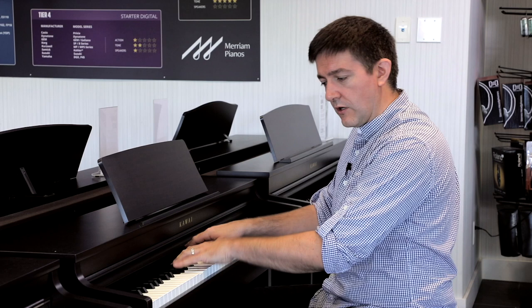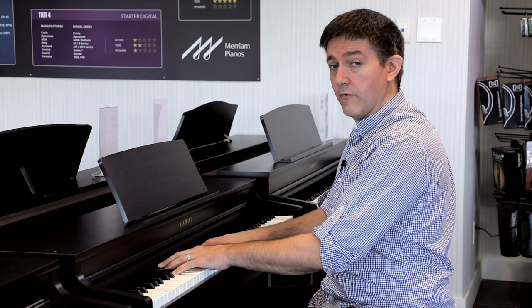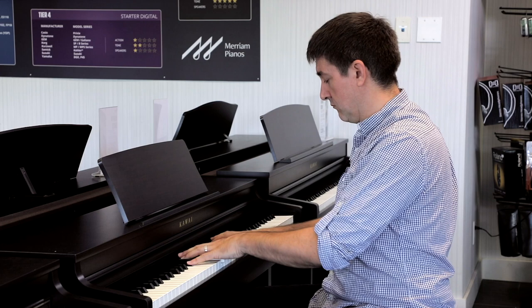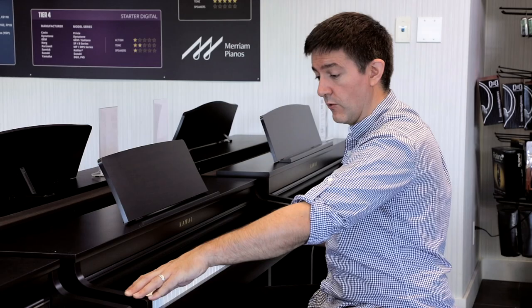It's also got a fairly basic but quite usable collection of electric piano sounds — sort of a Rhodes — and I believe these are the same electric piano samples you'd find on the ES-8, for people who are familiar with that model.